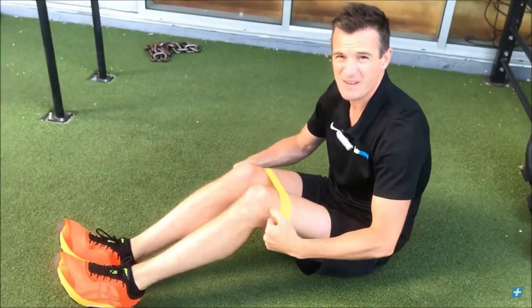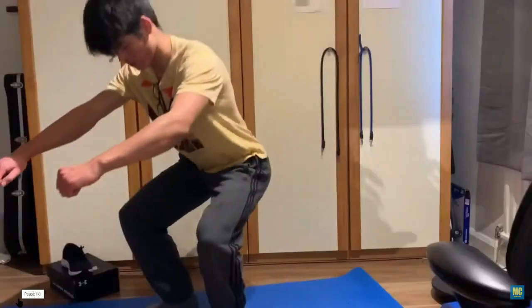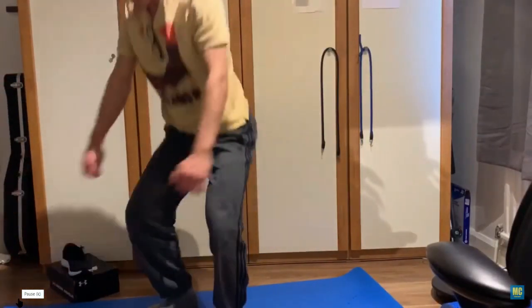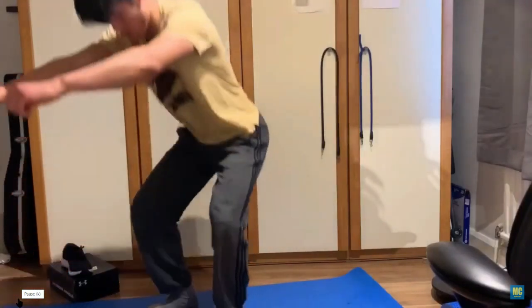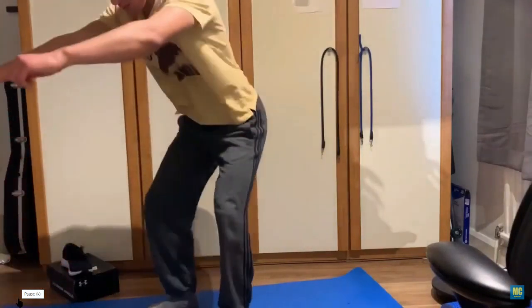Here are more exercises I don't always do but can be beneficial. You may have done squats before. They are popular because you don't need equipment and they work all the muscles in the thigh. These are freestanding squats. You can also try leaning against a wall with your feet shoulder width apart and sliding down the wall and back up. Or start by squatting over a chair, just touching the chair and back up.